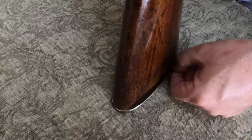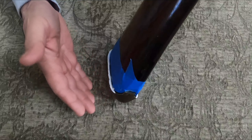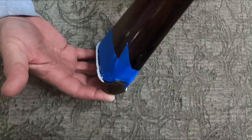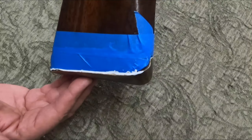You can see that this butt plate's a little bit too wide for the end of the stock, so what I did is I secured it to where it's going to be, protected the stock with blue tape, and then put some paint around to mark the metal that I have to take off. I'll remove this butt plate when the paint is dry, file away the paint, then reattach it to the back of the buttstock and do the final fitting to make it fit nice and tight to the wood.